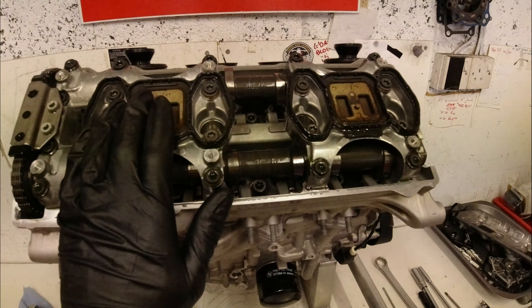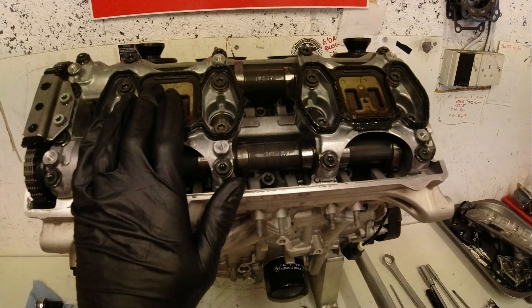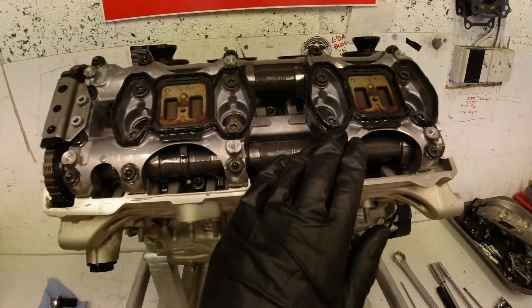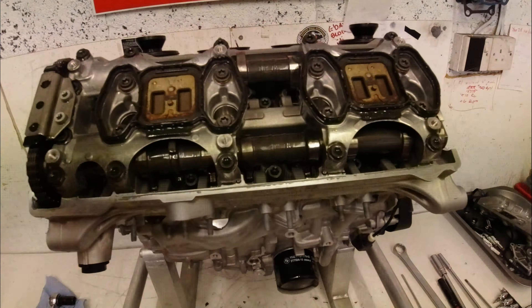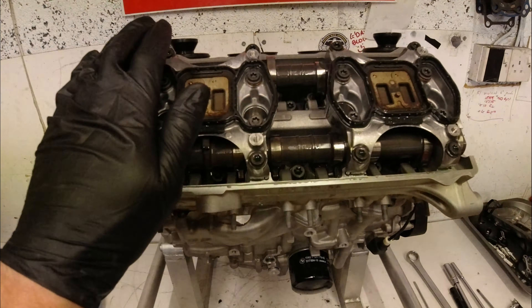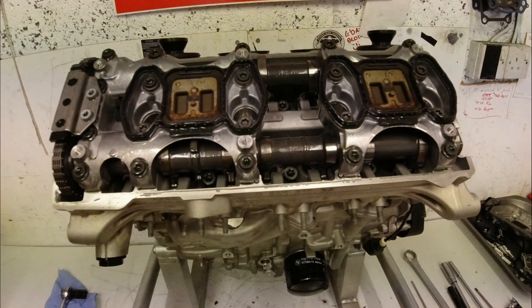These BMW cam caps are quite sturdy. On some bikes — especially ZXR 400s — the cam caps are really fragile, so you have to be careful. Instead of undoing one bolt all the way out, take them a little bit out at a time just so the cap comes up fairly evenly.